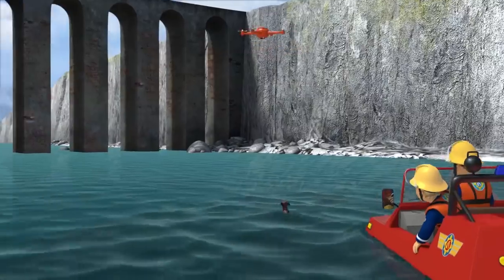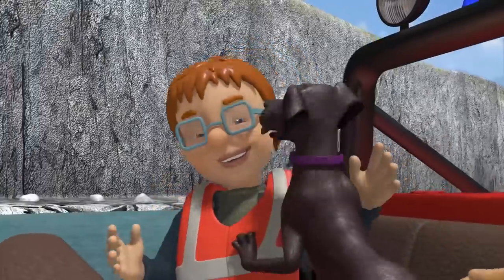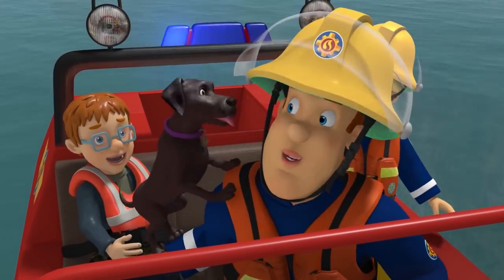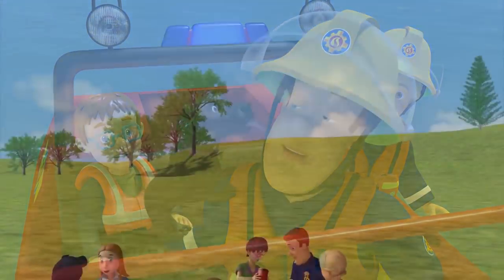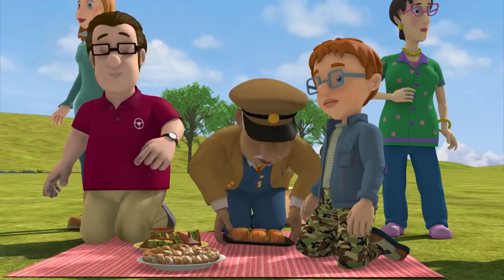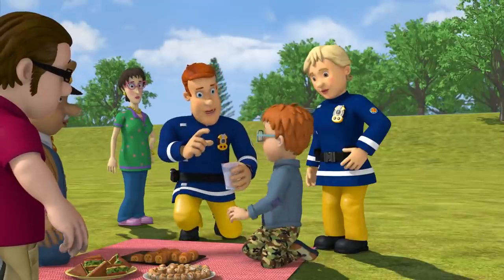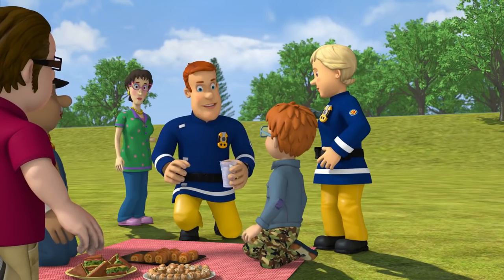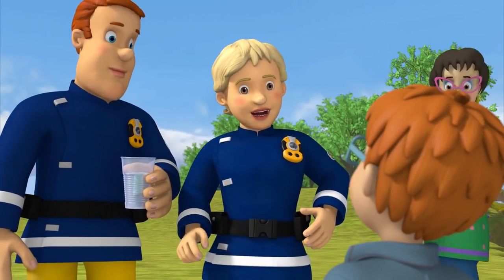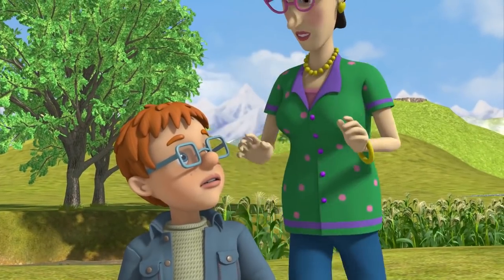Get ready, Penny. Gotcha! Come in, Elvis. Lady Pufflepaws is safe, well and very licky. Norman, you know, if pets are in danger, owners should never try to save them. Always call a rescue service. And never play near water unless an adult is there to watch you. I'm sorry.